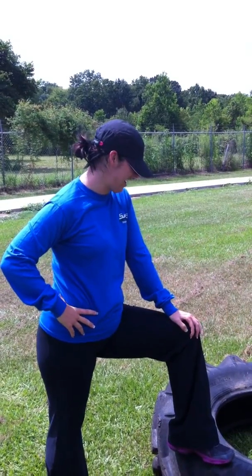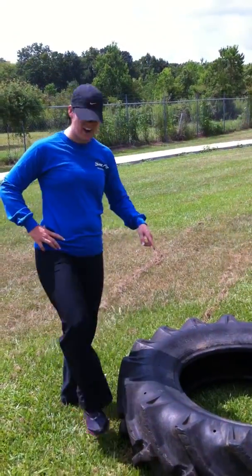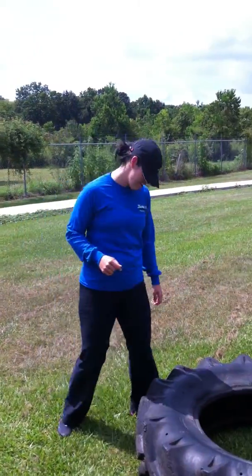Steph is here with me today at Shore Fit. We are freaking 90 degrees out. I'm going to be doing a 180 pound tire lift, 10 rounds of that. And then I'm going to do 10 front squats with kettlebells, 10 rounds. I'm just going to video the first round for you.